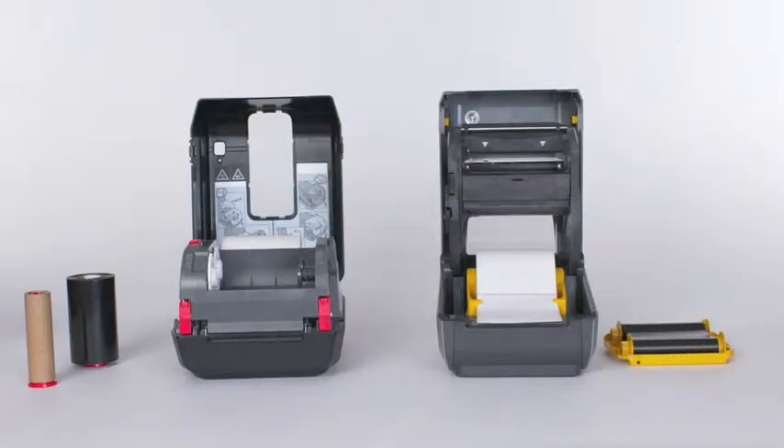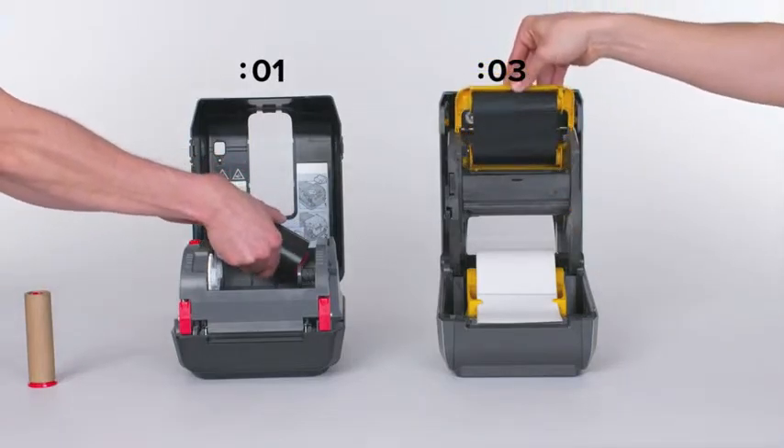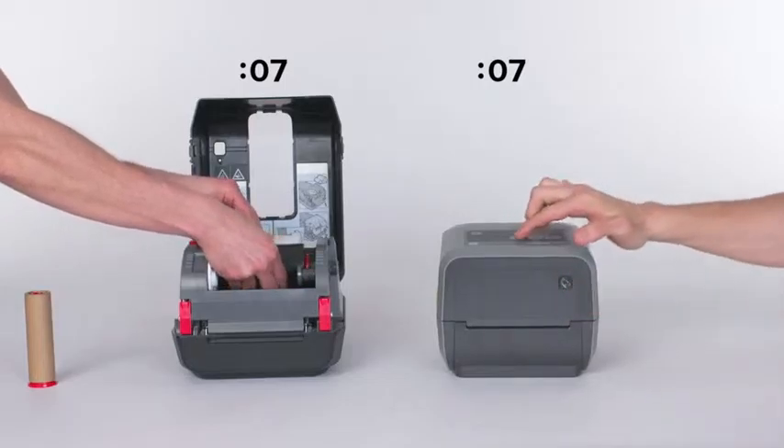On the right, the Quickload Zebra ZD420 Printer with the world's first easy-replace thermal transfer ribbon cartridge. On the left, not the Zebra ZD420 Printer.